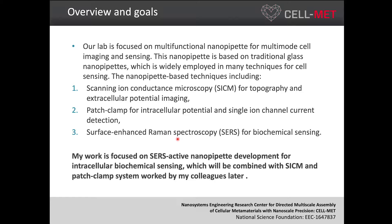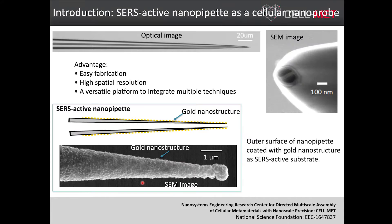This is also what I focus on. Later on, we will combine SERS and the other techniques developed by our colleagues. Here is how our SERS active glass pipette looks like. I will show why we choose the glass pipette as our nanoprobe. The first thing is it is very easy to fabricate. I will show you how to fabricate this glass pipette. This is an optical image of the pipette with a scale bar. If we zoom into the very apex, the tip, we can see the tip is in the nanometer size — around a few hundred nanometers. This few hundred nanometer size gives us a very high spectral resolution. Another thing is, as I mentioned, it can integrate many techniques on this nanopipette.